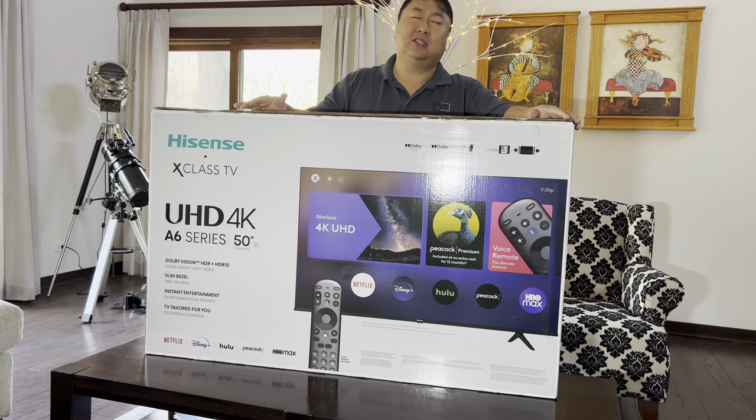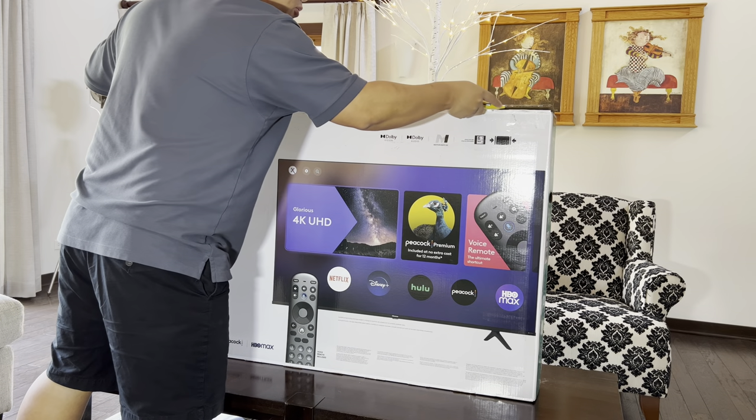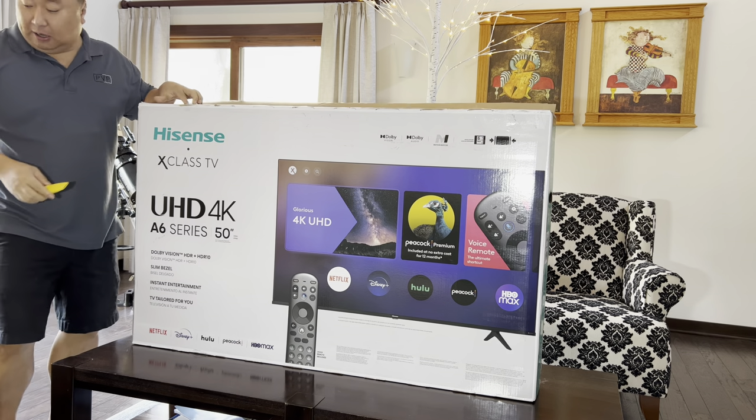Hisense has just been awesome. They make Roku and Android-based TVs, and this one is slightly unique. I think a 50-inch TV is actually a really great size for most people — it's not too big, but it's certainly not small. In fact, this is going to be a serious upgrade for me.